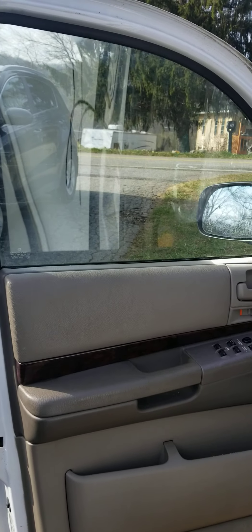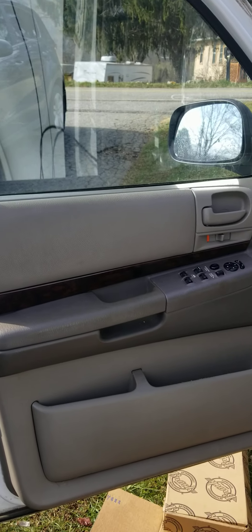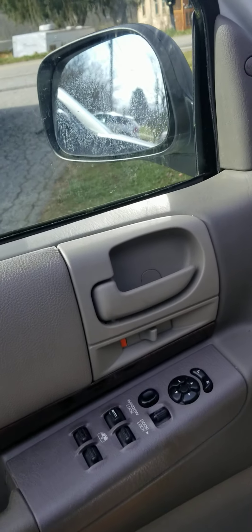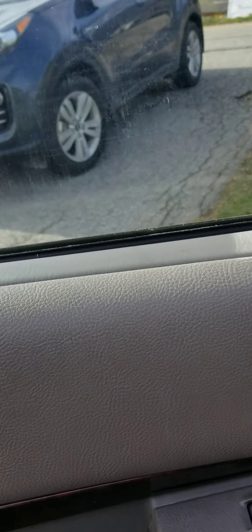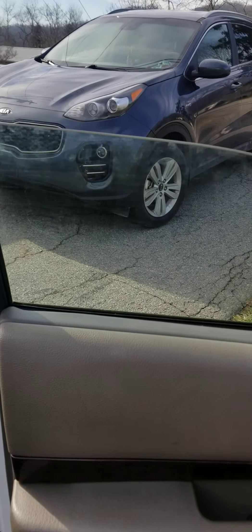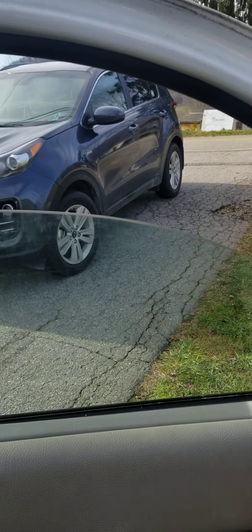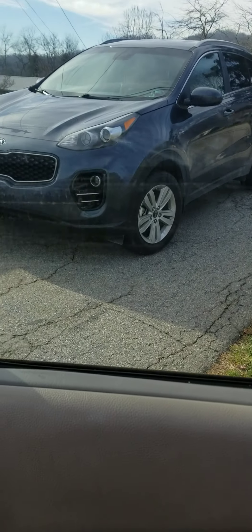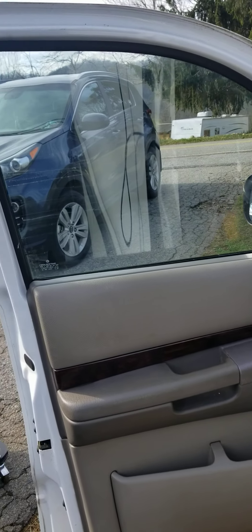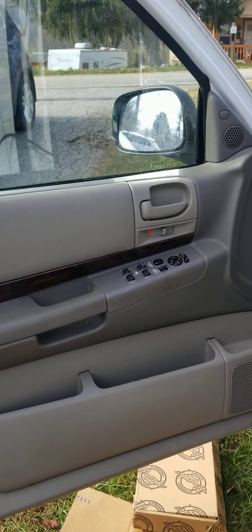I had to run to the parts store — unfortunately the new regulator did not accommodate the old screws and bolts for the motor, so I just said to hell with it. Now I have a functional driver's window again. 2002 Dodge Durango SLT four-wheel drive, driver side window regulator replacement.